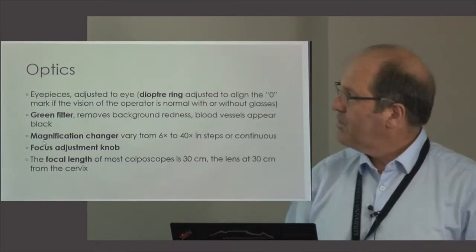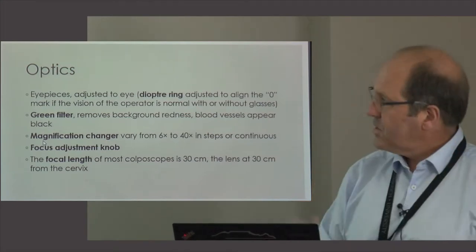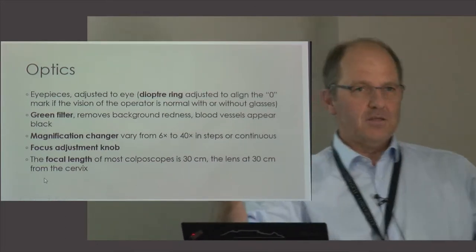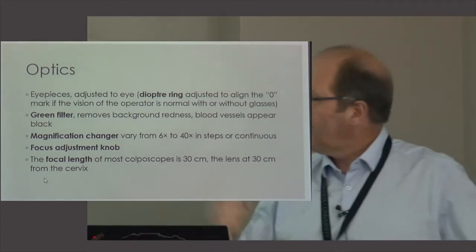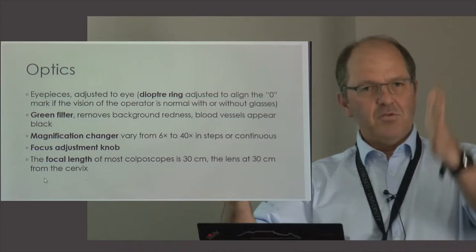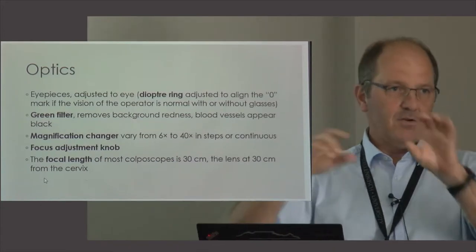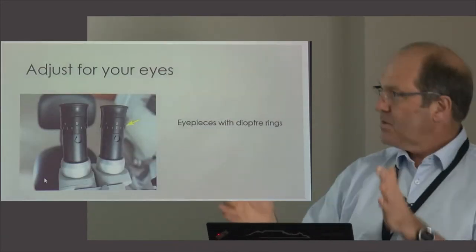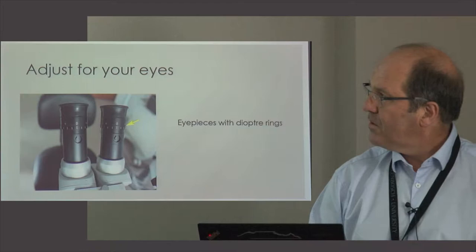The green filter gives you a much better idea of the blood vessels. As I said, in the beginning of the morning put the eyepieces onto zero so you can adjust for your own eyes. The focal length is important — it's usually marked on the lens itself. On most colposcopes it's 30 centimeters, so the best working distance between the colposcope and the cervix is usually about 30 centimeters, though it can be 45 or 60 depending on the lens. This also helps you determine approximately how far the colposcope must be from the patient.